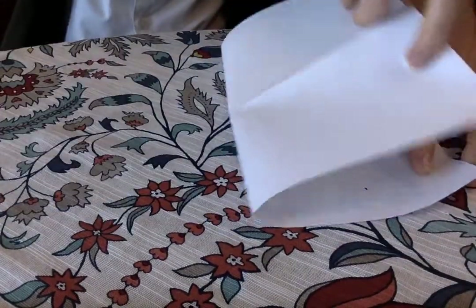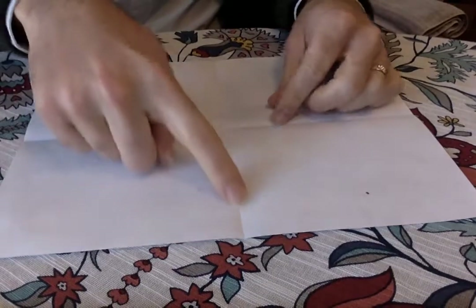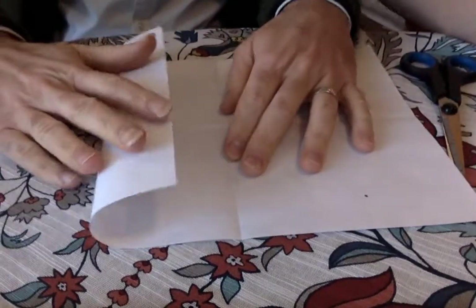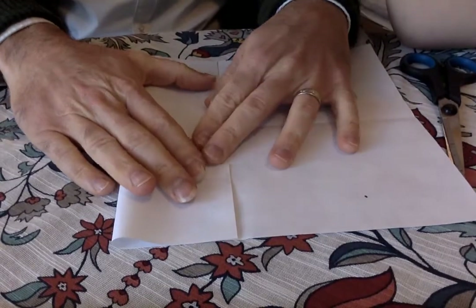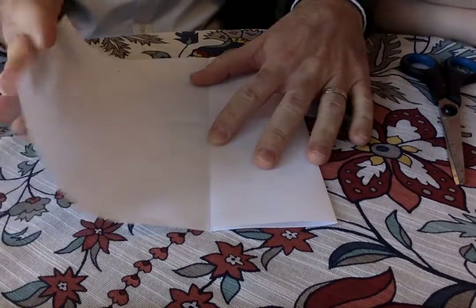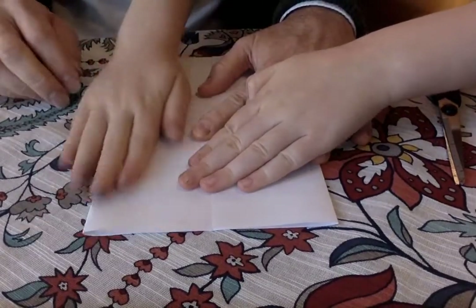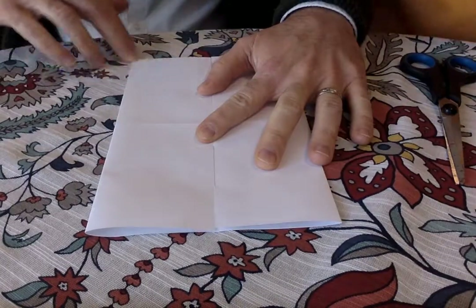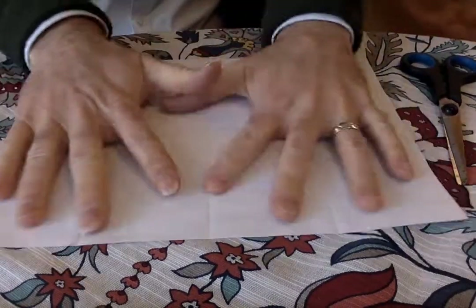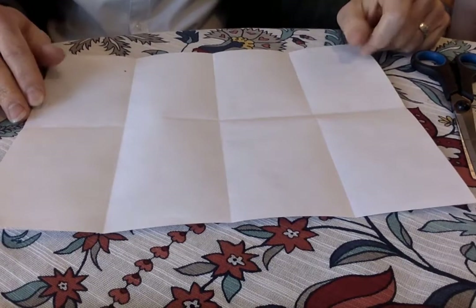So we've already folded the short way, and now we've got the long way too. Now we're gonna do two more folds. You've got a crease in the middle in both directions. Going the long way, you want to bring one edge over into the center and fold that. Then flip it over and do the same thing on the other side — take the edge into the middle and fold it. Get your folds nice and crisp. Then if you flatten it back out again, you'll see that you have 8 rectangles, and these are going to be our pages.